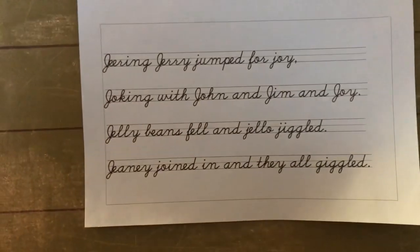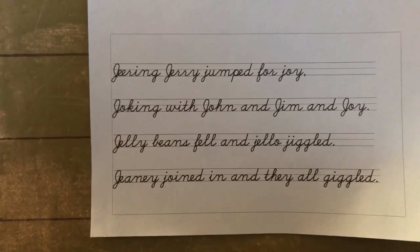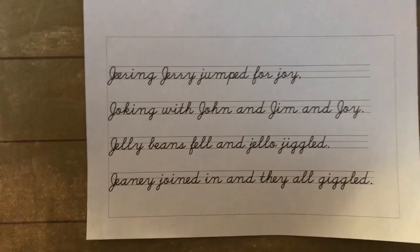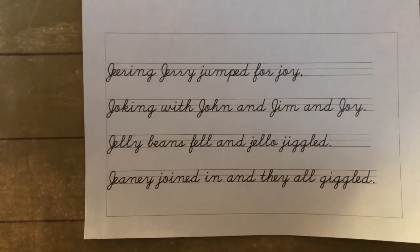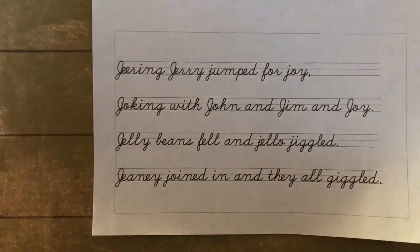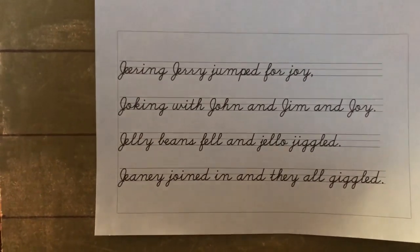Now the letter j poem: Jeering Jerry jumped for joy, joking with John and Jim and Joy. Jelly beans fell and jello jiggled. Jeanery joined in and they all giggled. Read that many times!